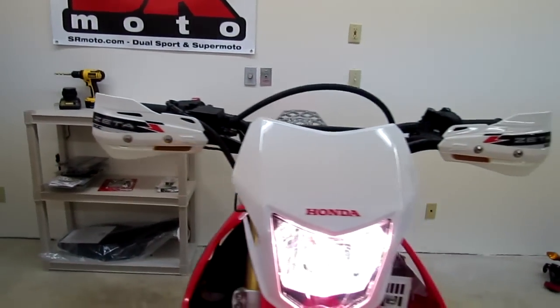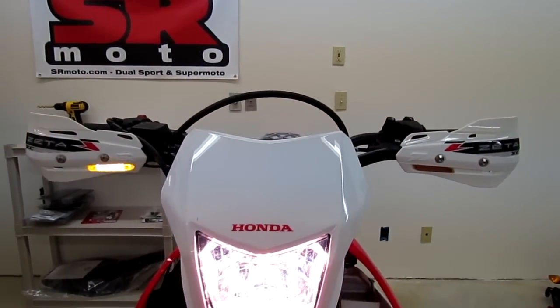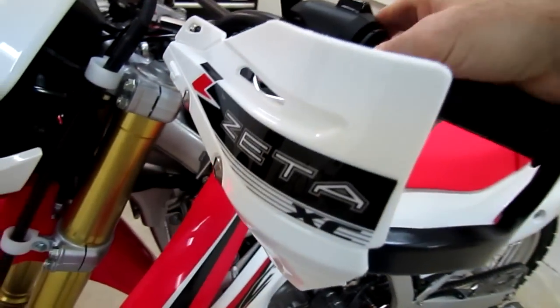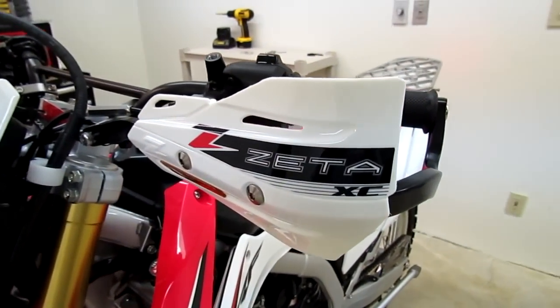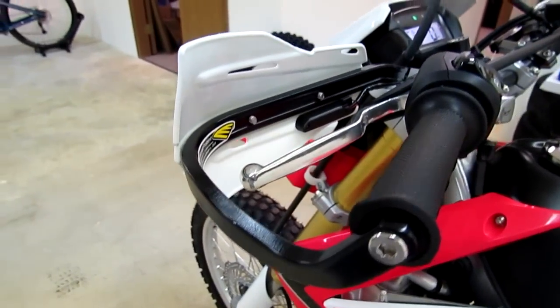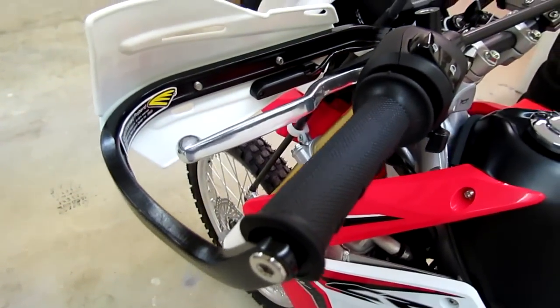Installation was pretty simple — took us about a half hour to get everything bolted up and the wiring done. Just a really nice overall hand guard setup for any dual sport bike, with plenty of room for the levers and everything.